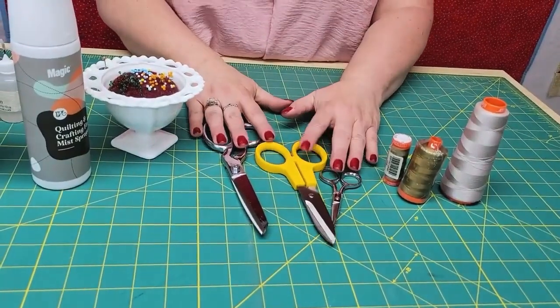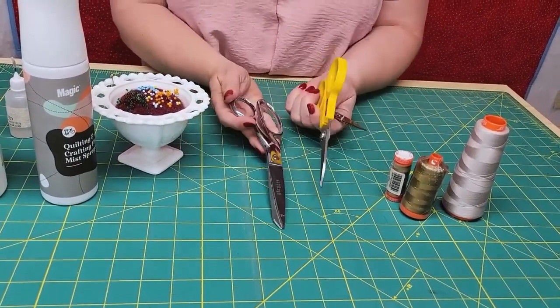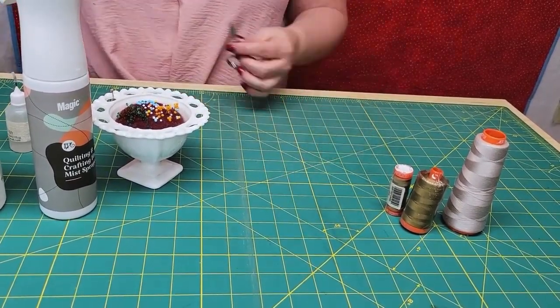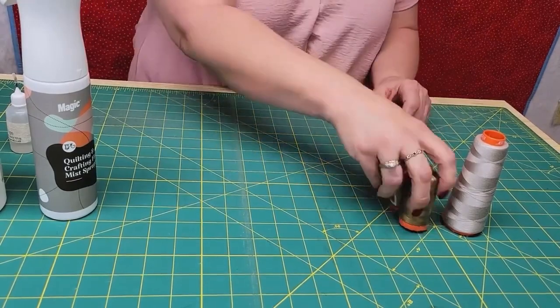Now I'm going to show you the other notions and tools that I use. We got through the rulers, mats, and rotary, so now I want to show you some little things that just make it easier. I like to have a small pair of embroidery scissors or thread snips at my machine, but you're also going to need another pair of scissors — whichever kind you like — when you're trimming your flipped corners. You can use your rotary if you want. You also need to have a good pin cushion. I don't pin very often but I do pin when I'm putting my blocks together.